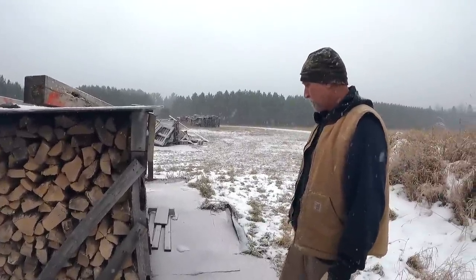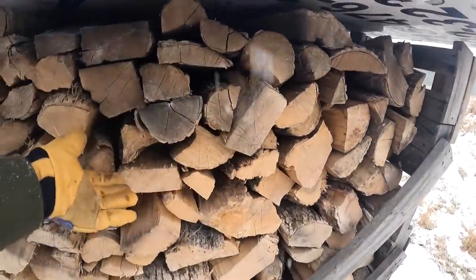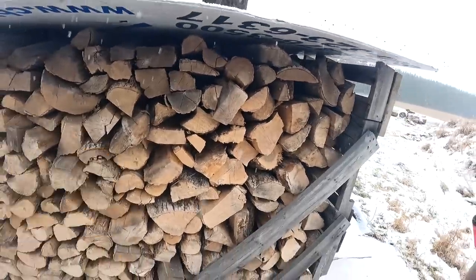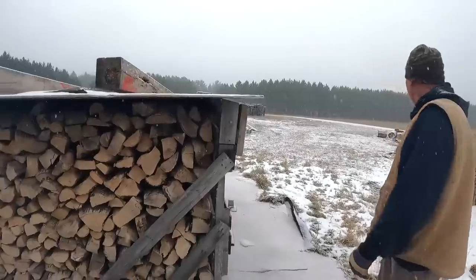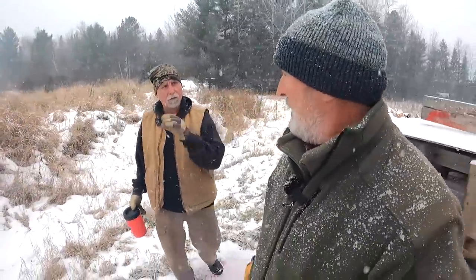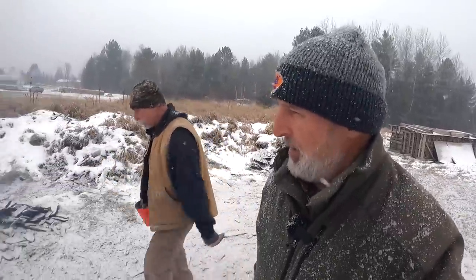A lot of people ask why I cut my stuff this size. Number one is because of what my customers want — they want stuff smaller because they don't want great big huge pieces. But it also dries faster and burns well. Some people have little small stoves too. I'm not selling to people with boilers that want big all-nighters. About 90% of my customers want small stuff — the number one comment is: no long pieces, no big pieces, give me small stuff.